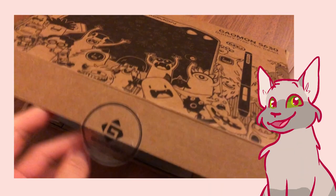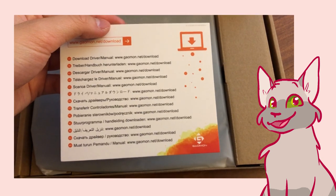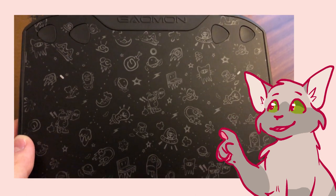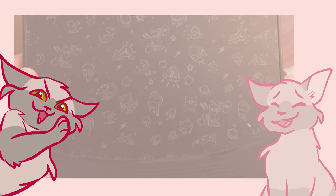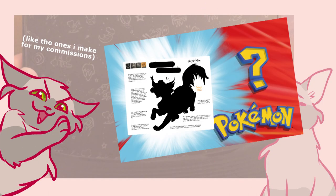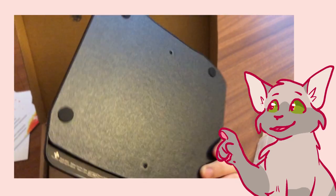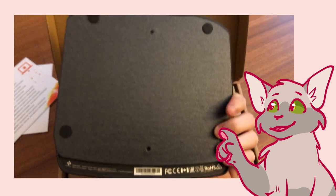Here's the box. Inside there's a warranty card, a card with the website link to download the driver and manual from, and the tablet itself, which is covered in these spaceship planet designs. Later in the video I make a warrior cat OC based off some of these little space doodles, so stick around for that. It also has round rubber circle feet on the bottom so it won't slide around on your table.